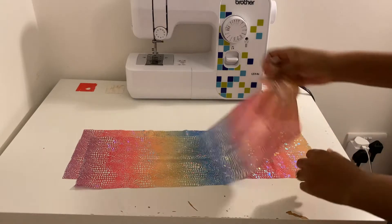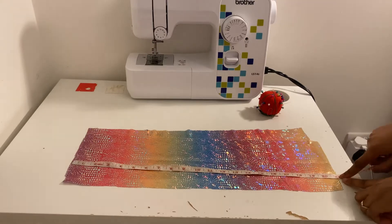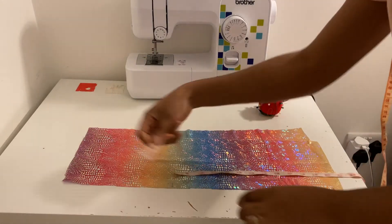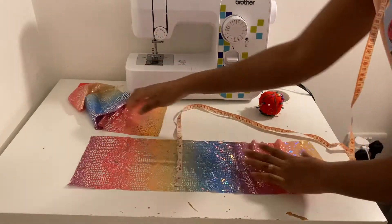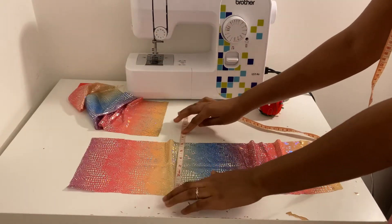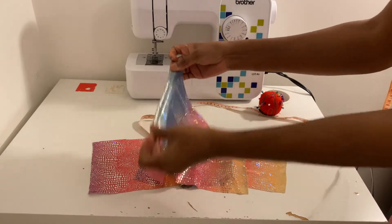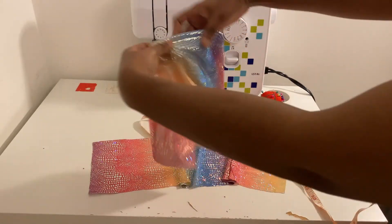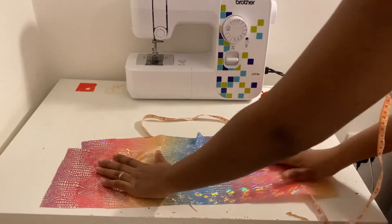I have two pieces of this type of fabric — I'll put the name in the description box. Each of them is 21 centimeters long and six inches wide. My fabric is a stretchy type that stretches in one direction, so I cut along the part that is stretchy. As you can see, the width is along the stretchy part.